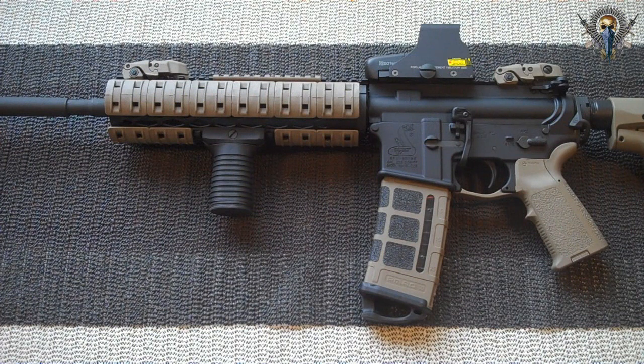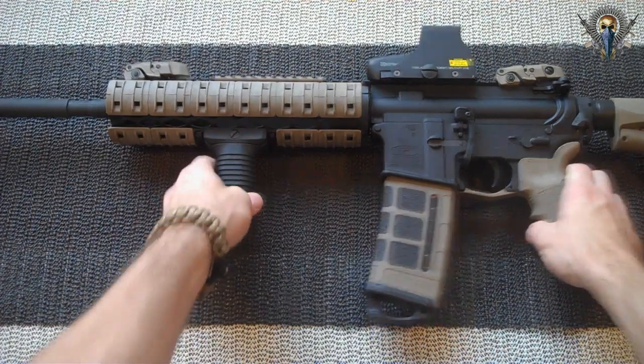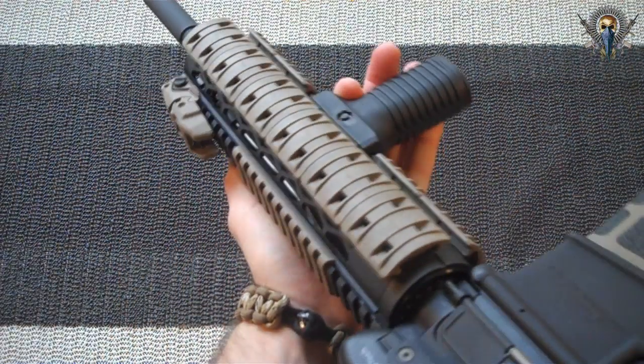After a couple hours of waiting and 20 bucks in labor, here it is. I'm going to start off by showing you guys a front to back view of this thing, starting with the end cap. A little up close view of the quad rail as well.